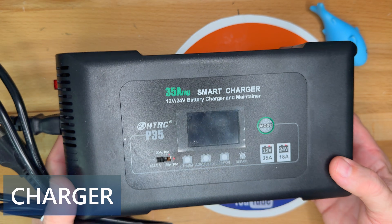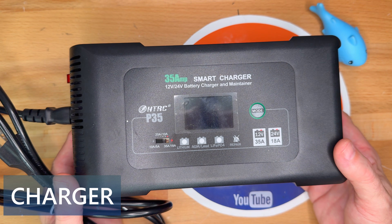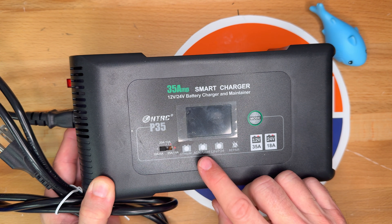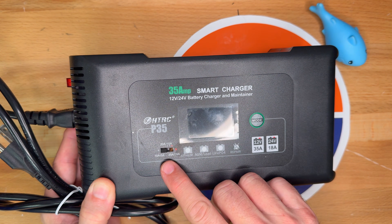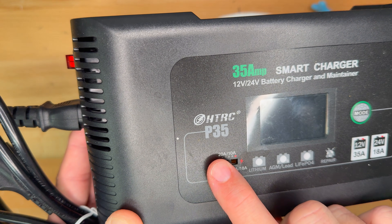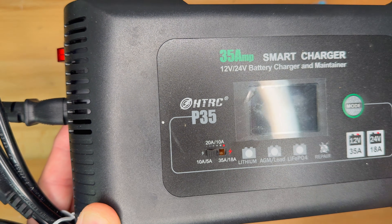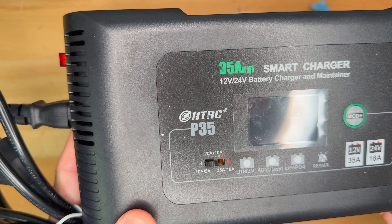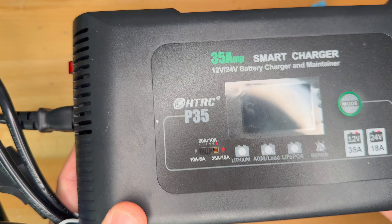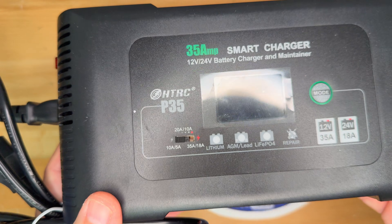Here's a closer look at the charger that I purchased. This is a 35-amp smart charger, and it works with 12 and 24-volt batteries. For the Fisker Ocean, press the mode button until you see the AGM light up, since that's the correct battery type to use. The switch can be set for any of three settings: 10, 20, and 35 amps. I keep it on 10 for right now, and it uses only what it thinks is necessary to charge the battery. In maintenance mode, I've seen it as low as one amp — it cranks amps as needed.